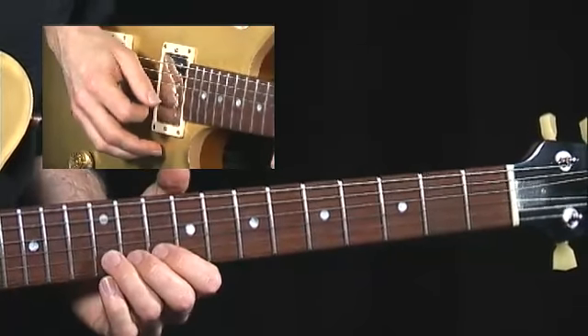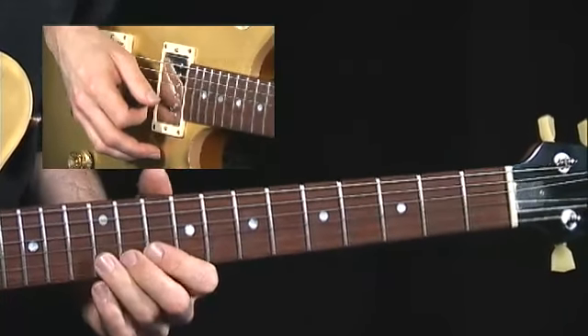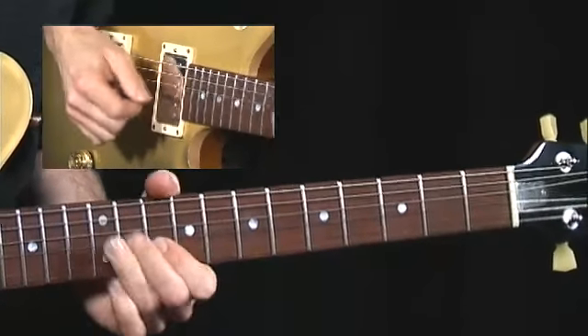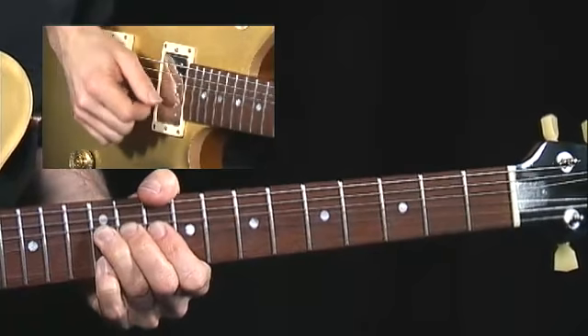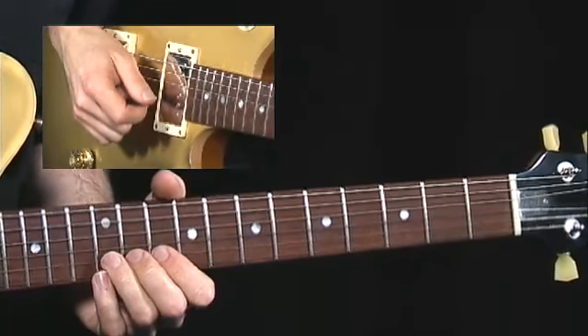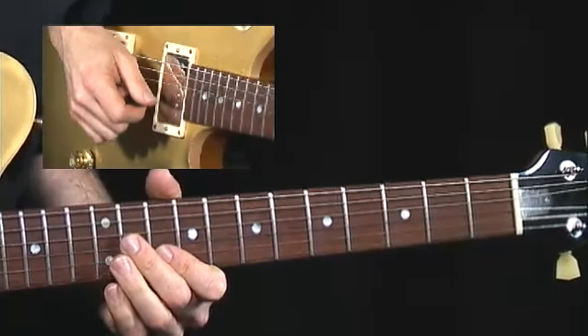Now here's this cool double-stop bend — I'm going to bend the B up to C sharp. I can really articulate that. I'm holding that bend, stopping when I get to the top, keeping it as like a pre-bend on the way down, then back down to the F sharp.